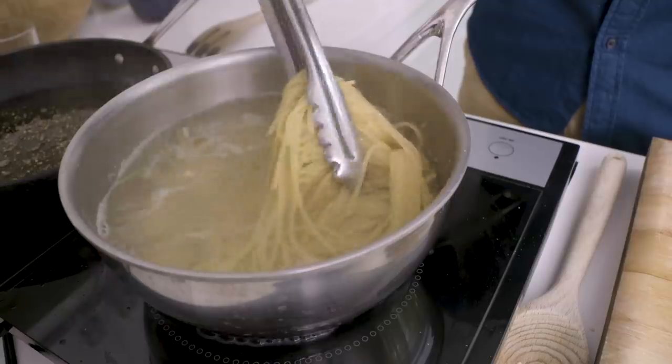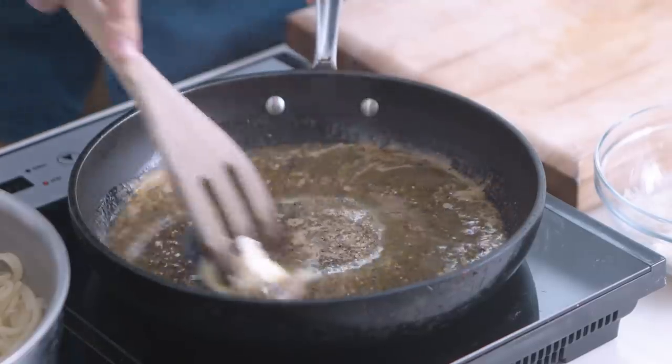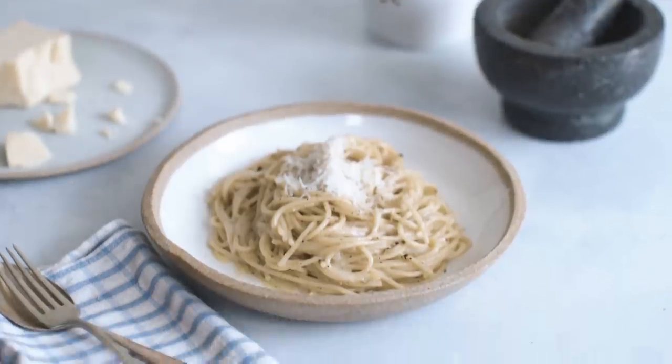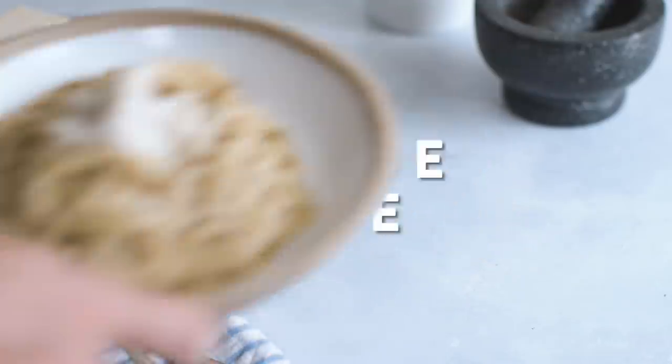Hi guys, I have another beautiful pasta recipe to share with you today. This is Cacio e Pepe, and if you haven't had it before, it's this luscious, creamy, cheesy, black peppercorn spiced pasta that is so flavorful, and best of all, it only takes a handful of ingredients.